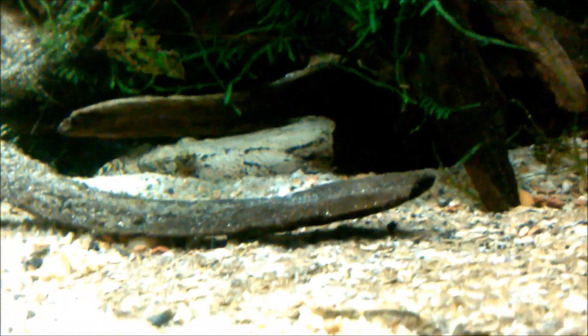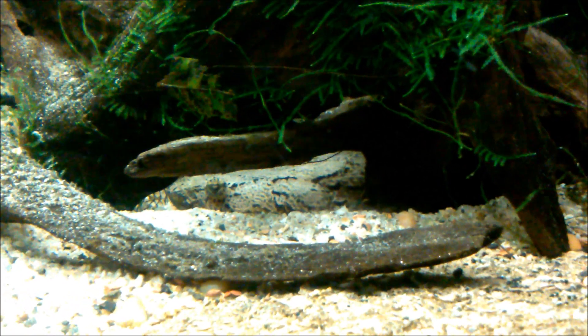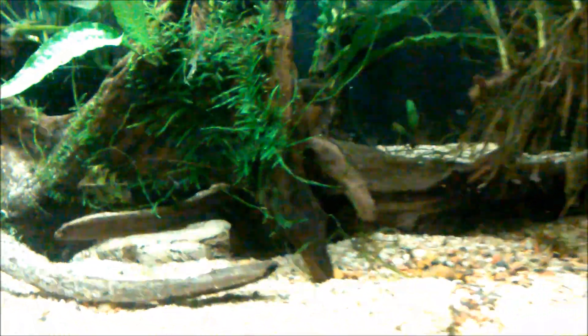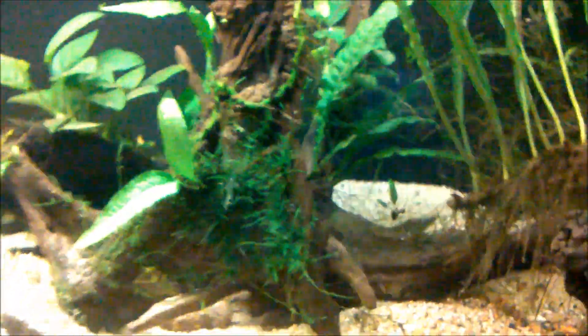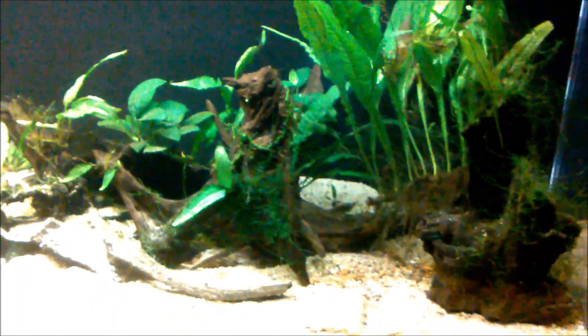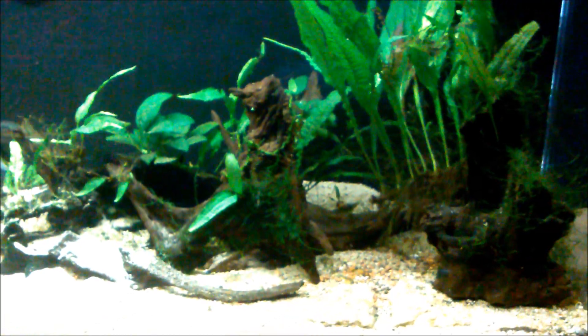Here's my marbled goby in his usual hiding spot. He likes to tuck down into this driftwood here. I just have the driftwood kind of thrown in here right now — I need to place it more in the corner. I just have it tossed in there with the anubias and java fern.